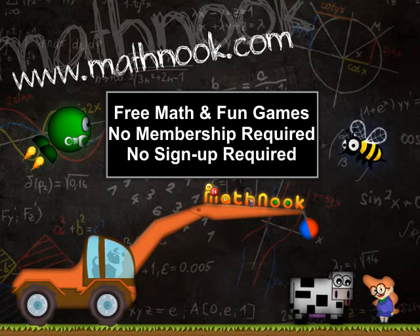Hi, this is Tommy Hall with MathNook.com and I'm here to give a quick overview of how to play the addition and subtraction version of Math Balloons. If you're coming in from a different website and you're not familiar with MathNook, we have over 200 free math and fun games to play and there's never any membership or sign up required. Let's go ahead and take a quick look at the game.